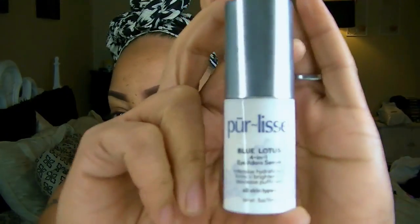The first thing I'm using is the skincare hydro milk, which is really good for hydration. I use this before I apply any of my makeup, and I also apply some of the Pure Least Eye Serum underneath my eyes.